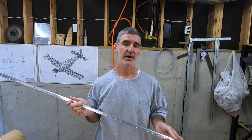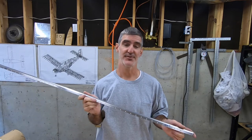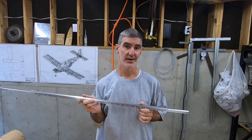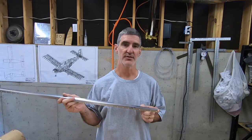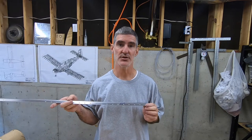I thought I'd make a quick follow-up to my last video where I talked about the trials and tribulations of countersinking almost 600 holes in the horizontal stabilizer stringers and spar flanges, and talk about my options for fixing the holes that I screwed up in either end of each of the long stringers.